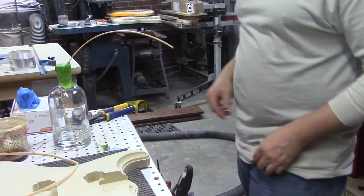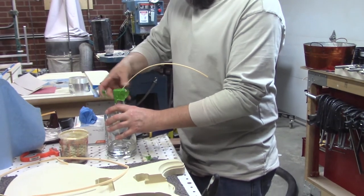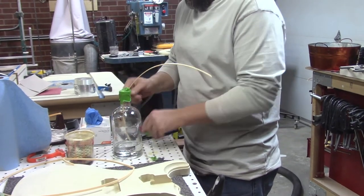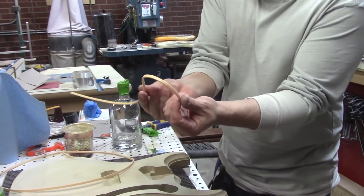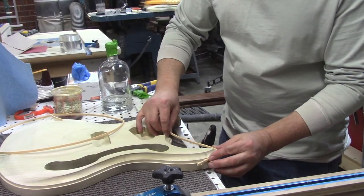So let's check out our acetone-treated binding. It's been an hour and a half. And it might actually work — it's really, really flexible.